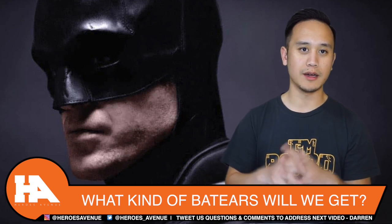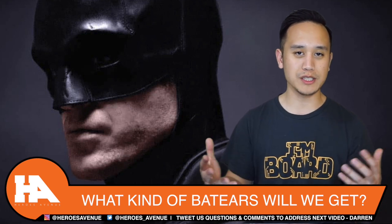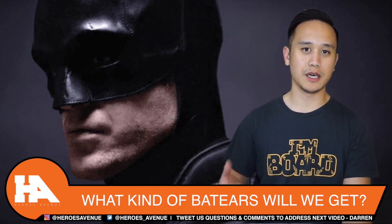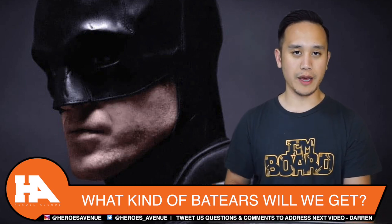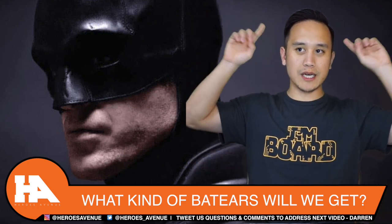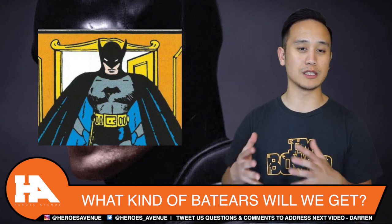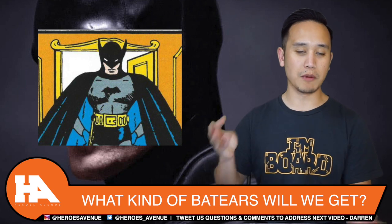I'm sure we're gonna get that very soon, but I personally feel like this Batman is gonna pull inspiration from the Bill Finger version of Batman — when he was first debuted in the comics in Detective Comics. Bill Finger, if you guys don't know, is one of the co-creators of Batman. When Batman was first released, the ears were kind of pointed sideways, and I personally love that version — it's super old-school.